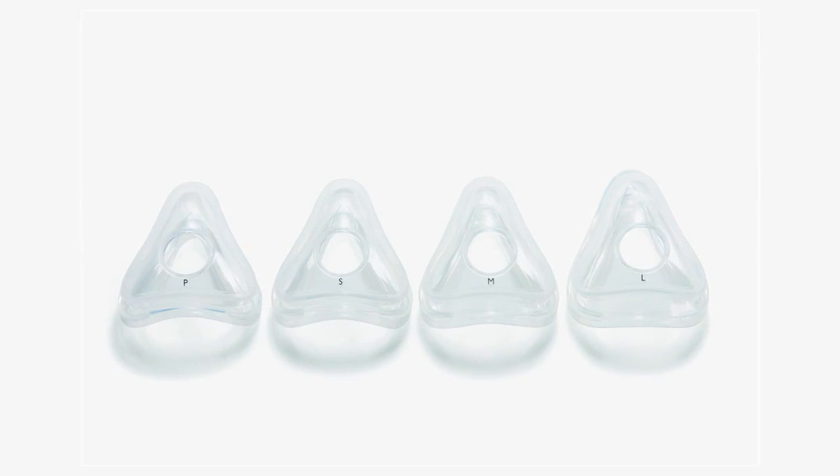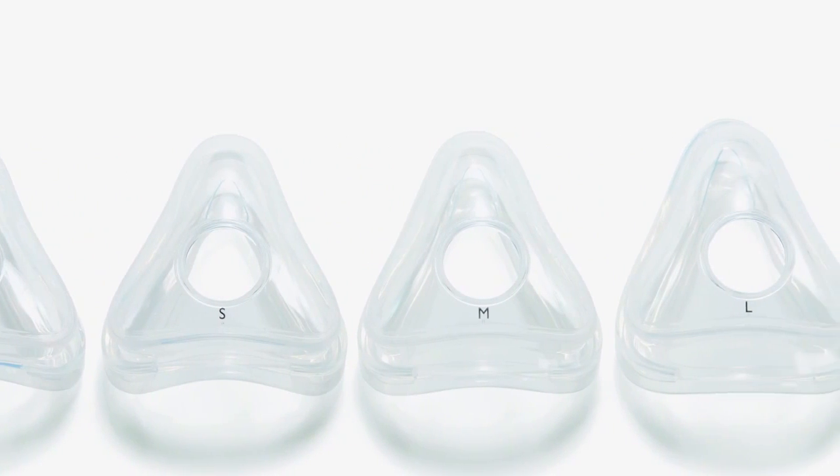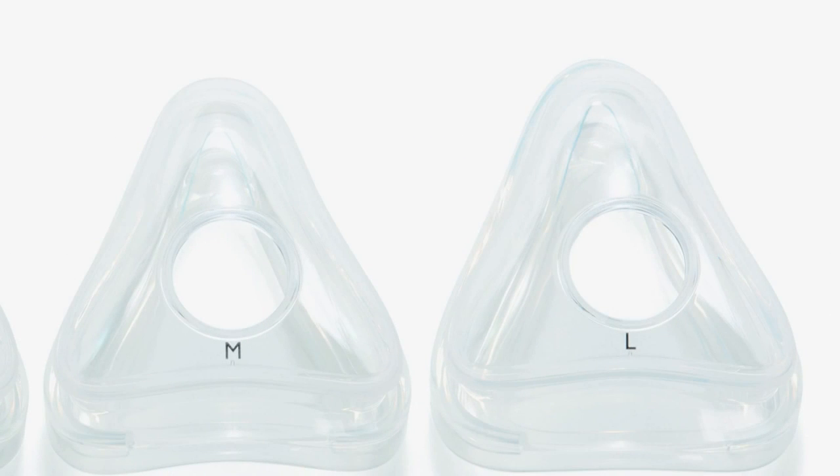The Amara Full Face Mask has four cushion sizes: petite, small, medium, and large. The size is indicated on the cushion.